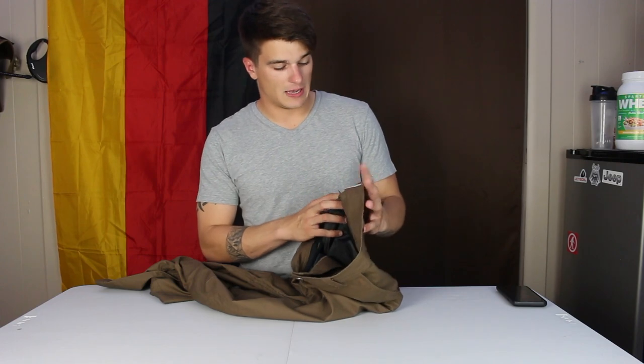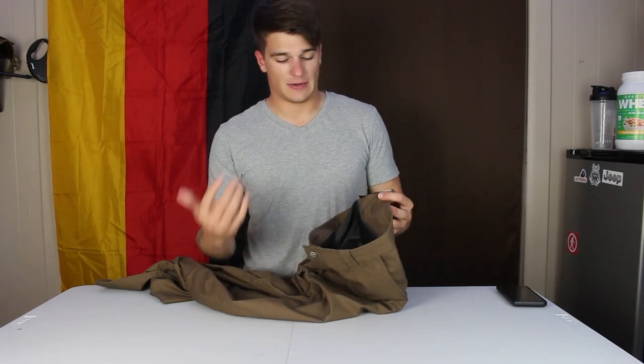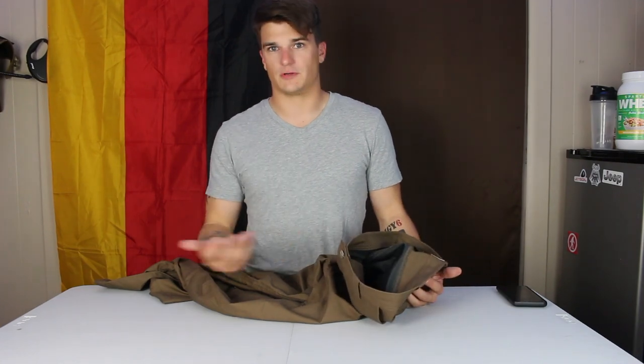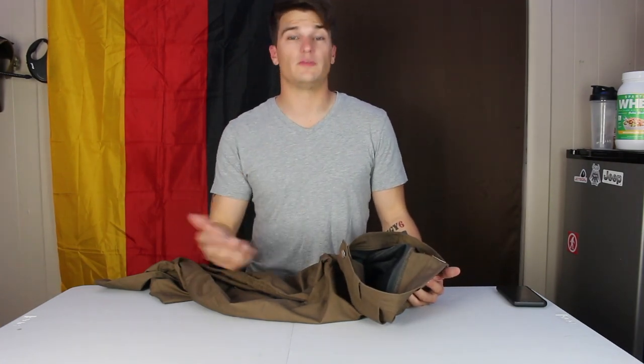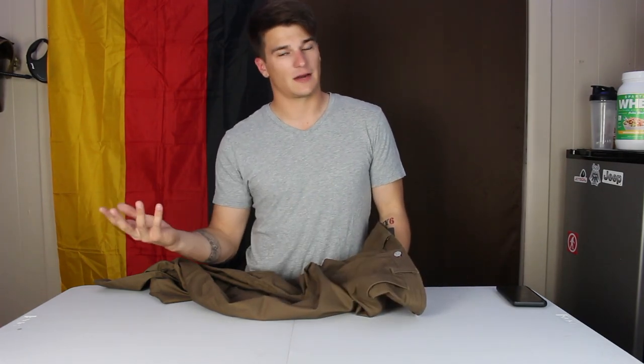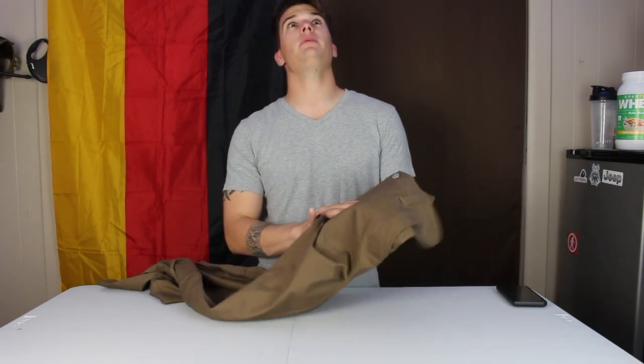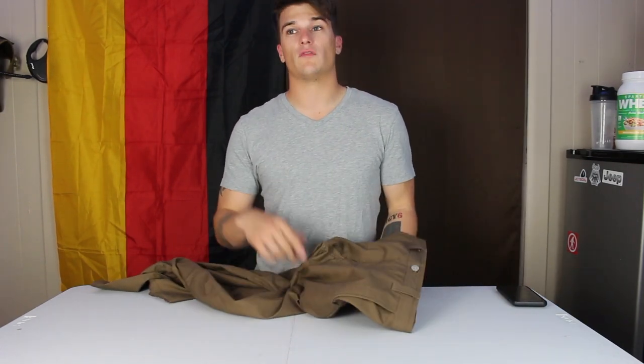I reached out to Libzen and spoke to Andrew over there and asked him, hey, do you have any more of your version 1 pants? How similar are they to version 2? I would like to get my hands on a pair for a review, and also because I just really want a pair since the version 2 comes out in February. He said he had one pair left in stock, happened to be my size, happened to be the color I wanted, and he sent them right over.